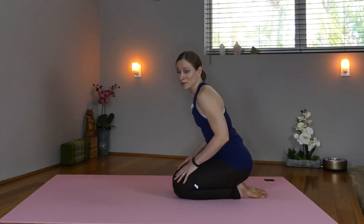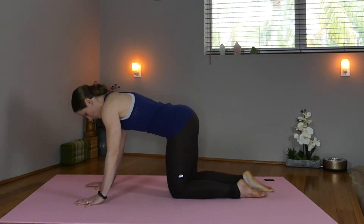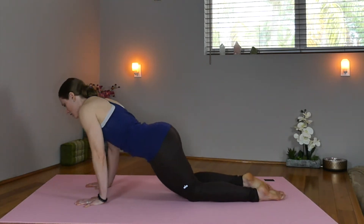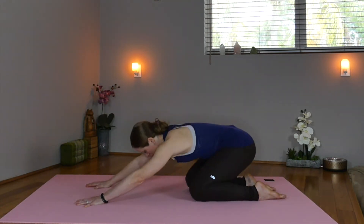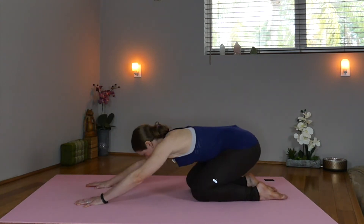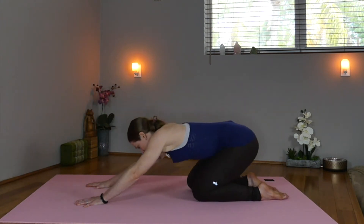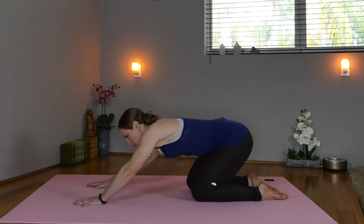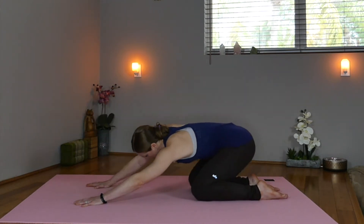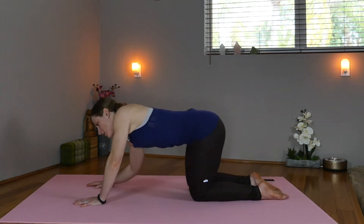Inhale, reach the arms forward, taking the wrists under the shoulders, knees under the hips, and we're going to circle to the right side. Inhale and exhale, push back. Big circles over our shoulders and hips, starting to mobilize and warm the joints. Let's switch directions — inhale up the left side, exhale back on the right. Big circles, moving with our breath.